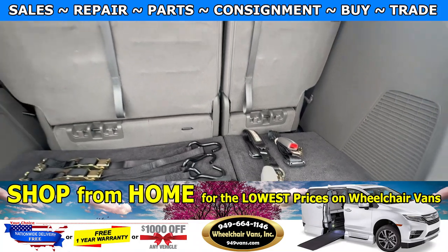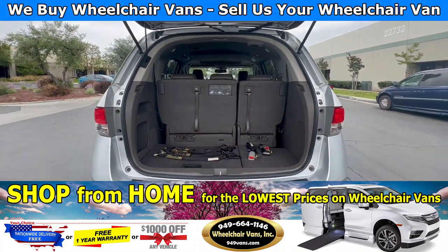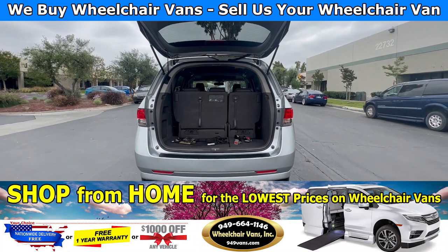If you have any additional questions please contact our sales team at 949-664-1146.